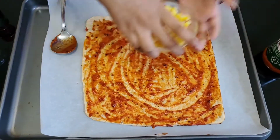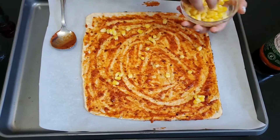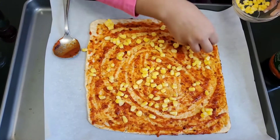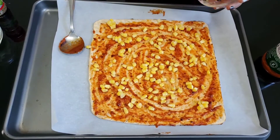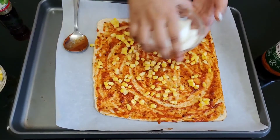Next you want to add your toppings — I'm using my corn first. As I mentioned, you can use any other kind of toppings like olives, pineapple, bell peppers, tomatoes, all kinds of stuff. I'm done with my corn, I'm going to add my onions now.